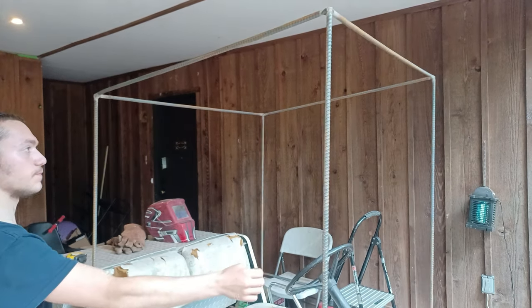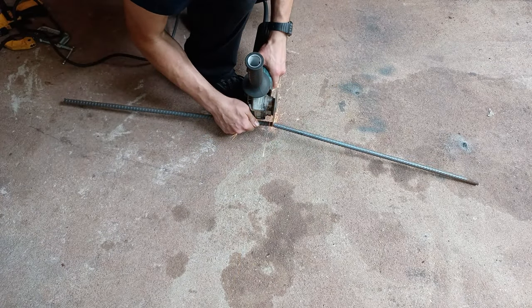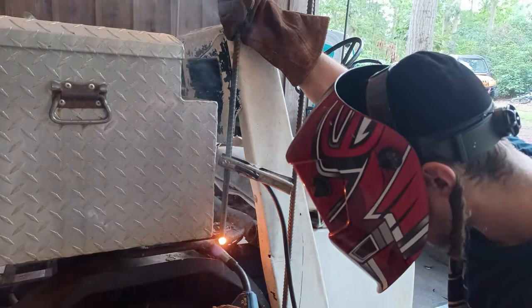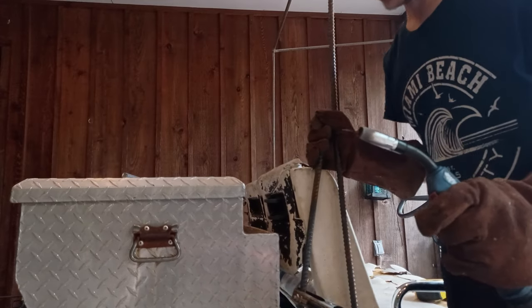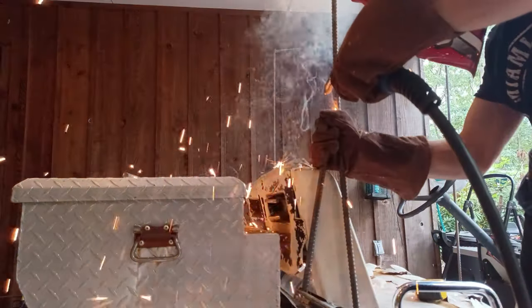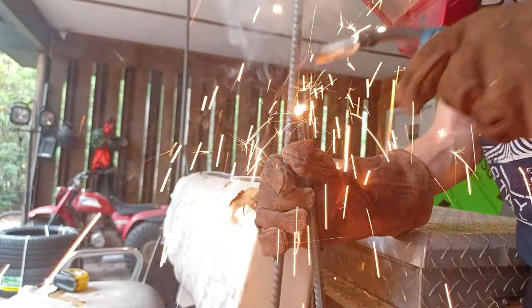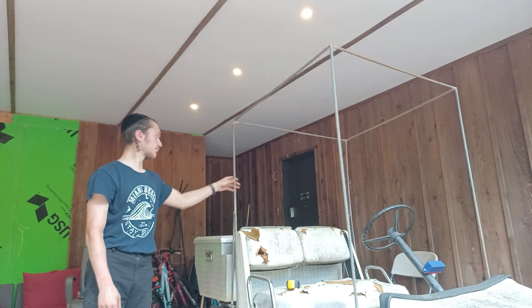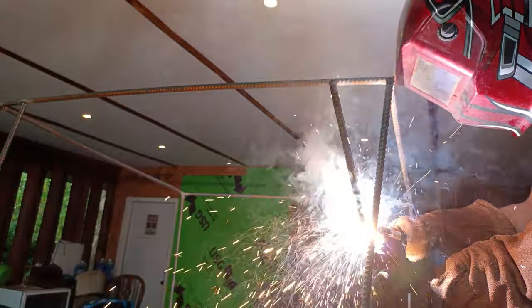Since rebar can be very wobbly, we'll have to reinforce it. My theory here is that if it's under tension, it should provide better stability. So I welded a piece of rebar vertically, pushed it close to the frame, and then welded it together. Already, the frame is looking way more stable than before. Now we'll just finish up the front reinforcement and then move on to the roof.